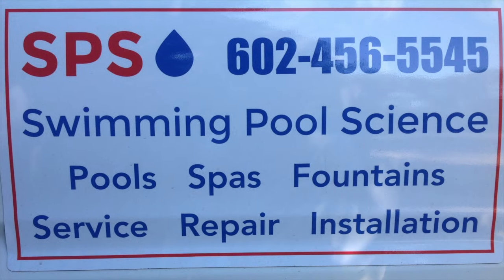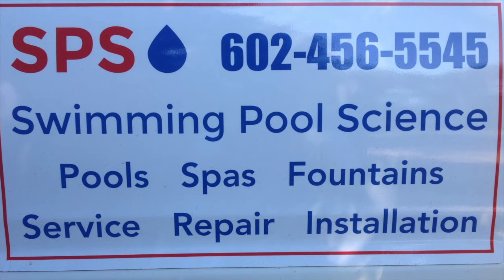Thanks for watching guys, and if you're in the Phoenix area, give us a call. We'd love to come help you with your pool. Check us out on Facebook at Facebook.com/SwimmingPoolAZ. Thanks a lot everybody.